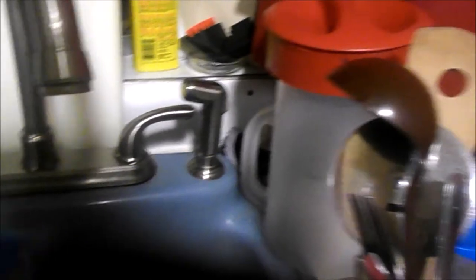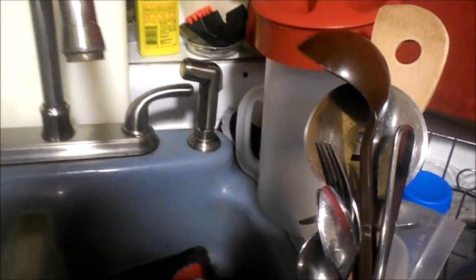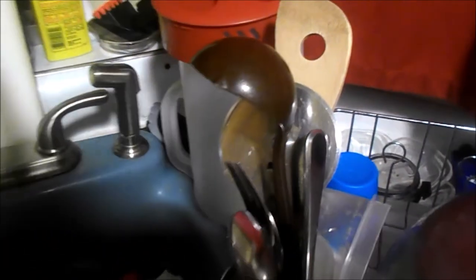First thing first, we have to put a cover right here on the sink to keep any water from splashing out. It's like I'm doing a how-to video on how to do your dishes. Anyhow, I have to get this into the other sink here.